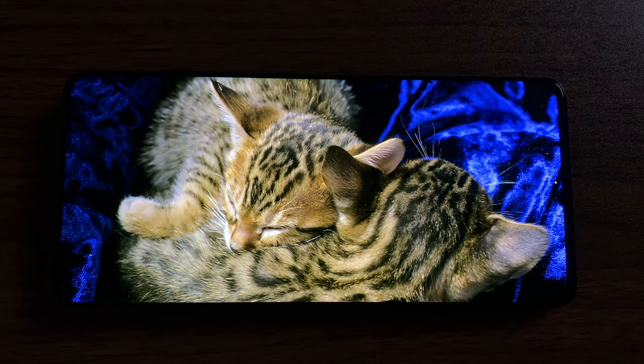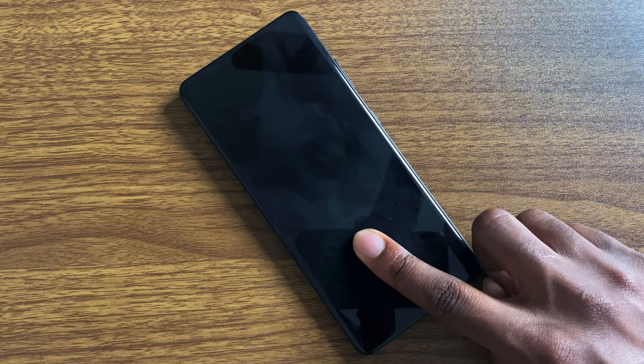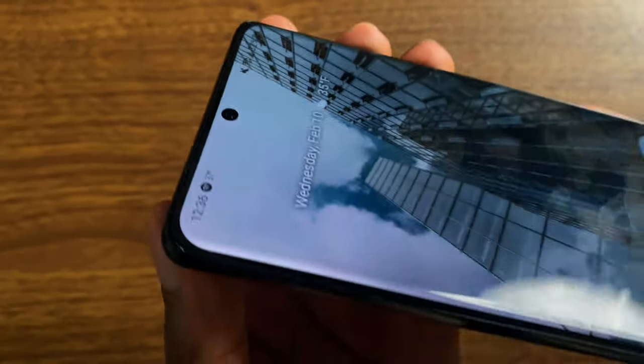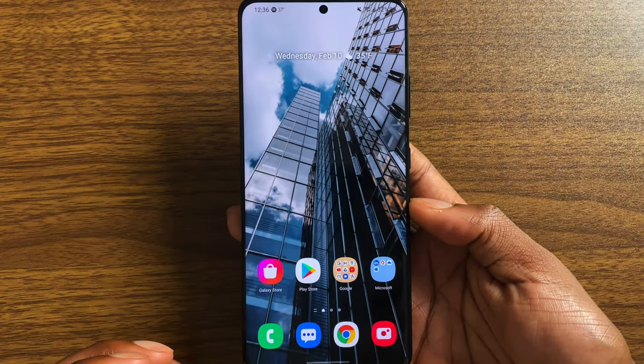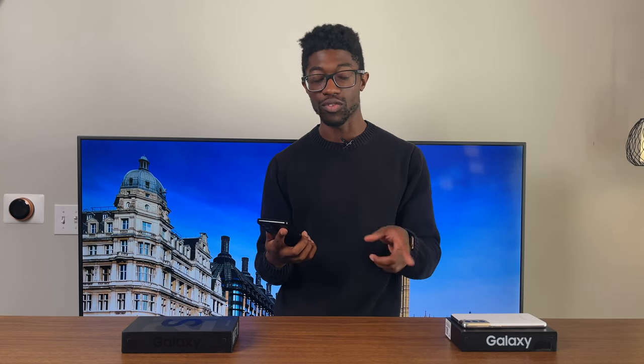I've never seen a better smartphone display in my life. If you're brave enough to max out the brightness at night, I guarantee you will cry — that's how bright the screen gets. Watching HDR content at night is just an amazing experience. The display is also curved, but not as curved as the OnePlus 8 Pro or last year's S20 Ultra. That slight curve brings a deeper sense of immersion. This display definitely looks more ultra than the regular S21.